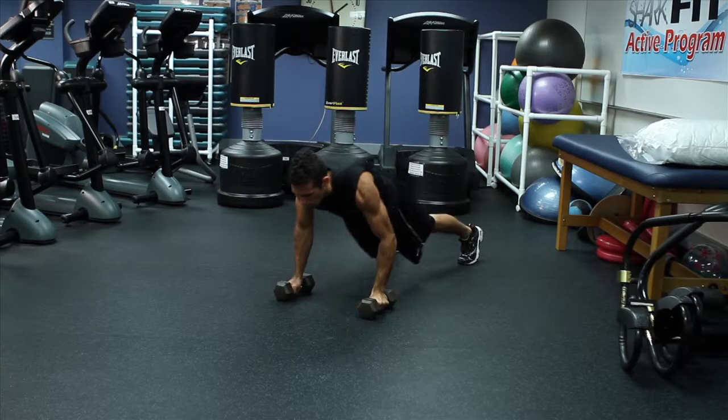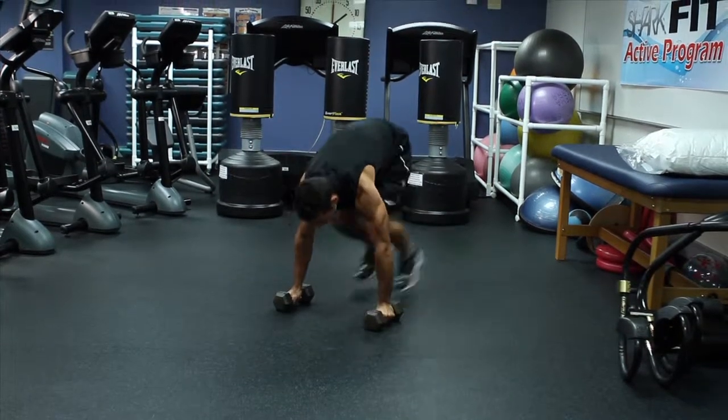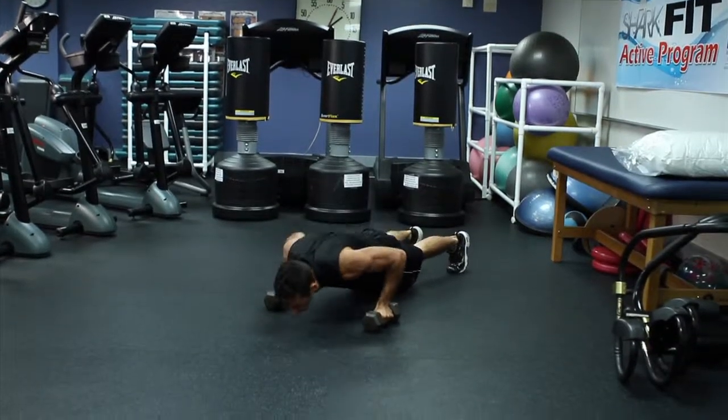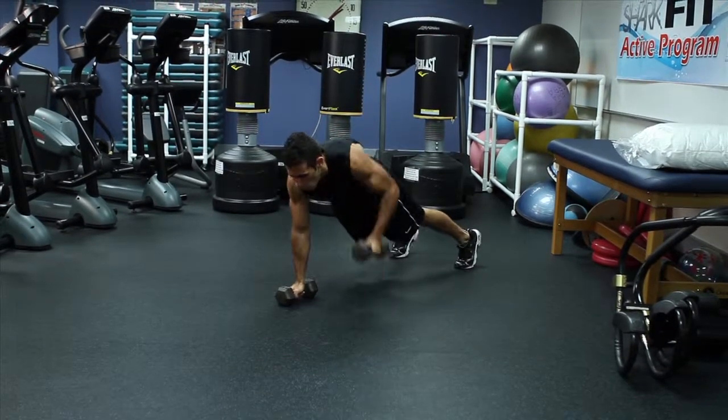In one motion, lift the right dumbbell until your elbow passes your torso. Place the arm back down and repeat on the other side. Jump your feet next to your hands and explode up with your legs.